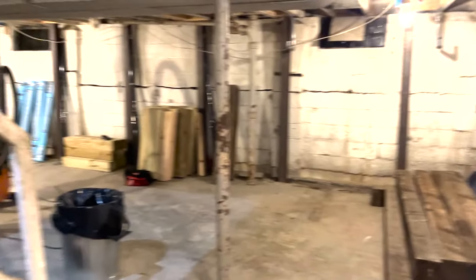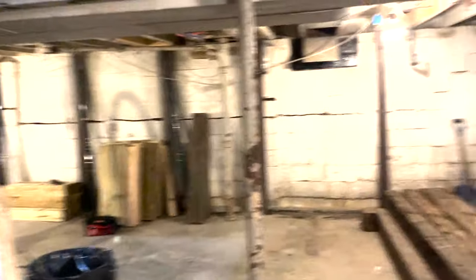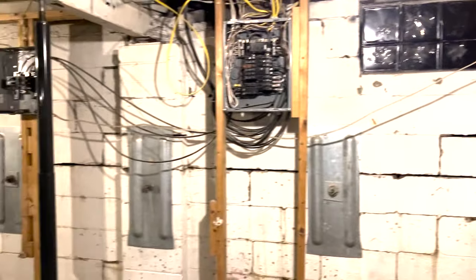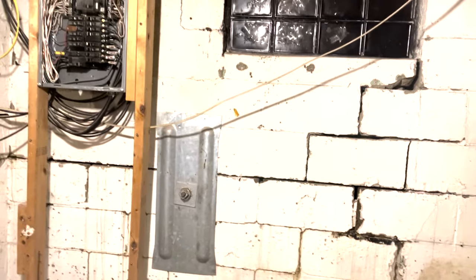What you're looking at here is the basement before we started on the demo. It was cracked on all four walls. I bought the house not knowing it was like this. They had drywalled all over it, and obviously it had water damage. So I tore it all down and found this.